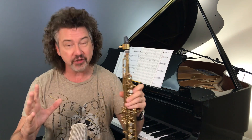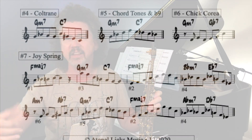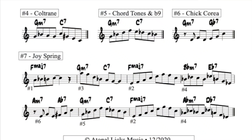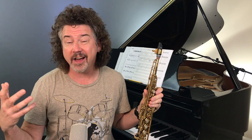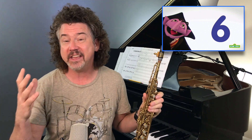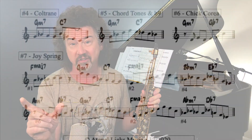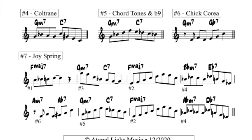One more — a one-measure two-five lick. I don't even know where this is from; I think everybody's played it at some point. It's this great arpeggiated bebop sound with a flat nine in it. You've heard it before. And the sixth lick — you guys got a home run here. Six licks in one video. The last lick is a Chick Corea bit — actually a portion from his melody of the song Gotta Match. Six fantastic little bits.